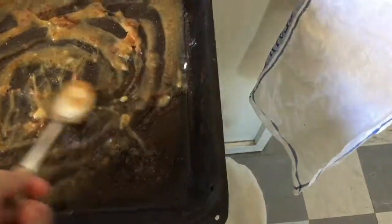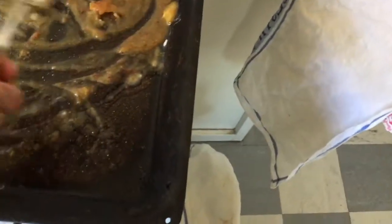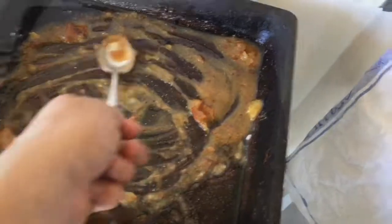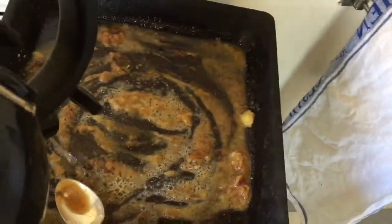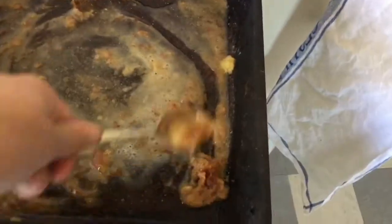Just continue to stir the gravy until it starts bubbling. Once it has started, you can begin adding in some water and continue to stir.